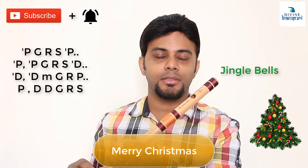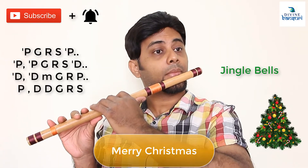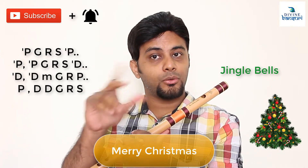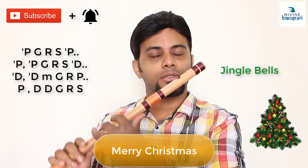I'll note down the musical notes used in this on the screen — you can follow that also. This section is played two times: first time in one way, second time in a different way. Then the main tune comes.